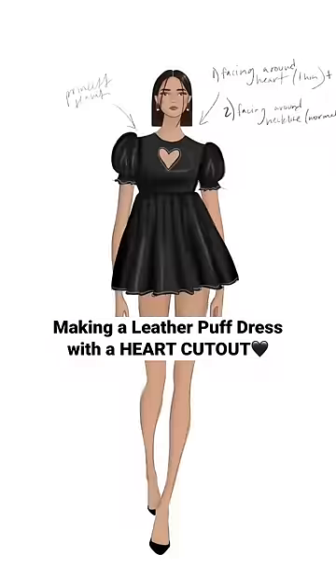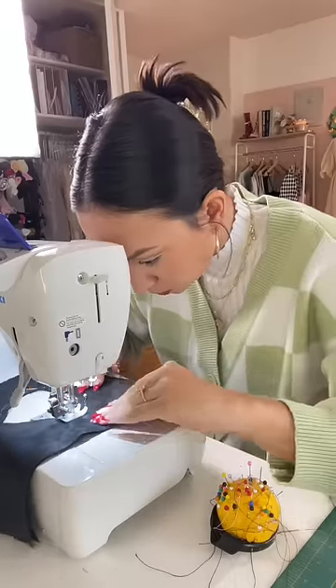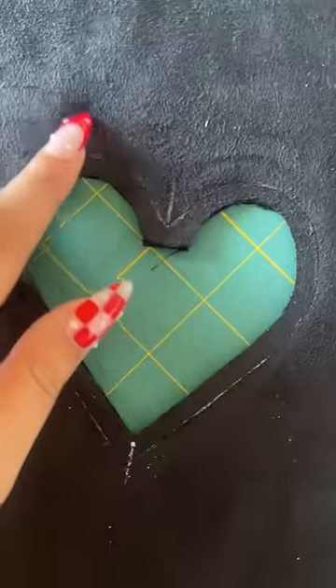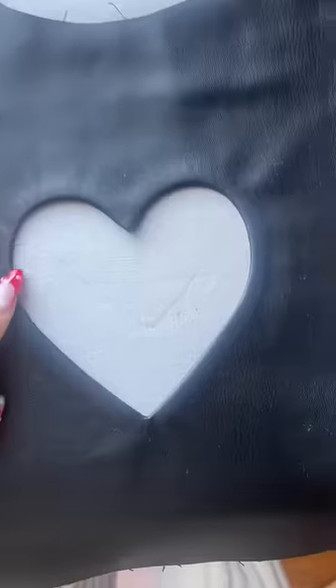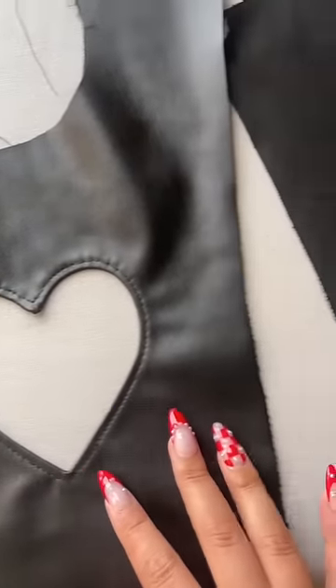I'm back with another update for my leather heart puff dress and I'm finally starting to sew the actual faux leather. The hardest thing of this dress is definitely the heart — you have to go so slow. But look at her, she's slaying! Although I messed it up because the top stitching did not look right.